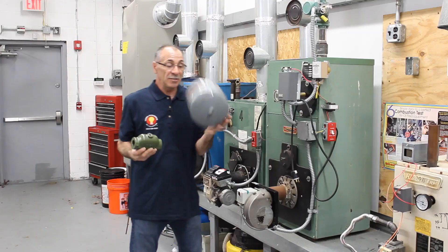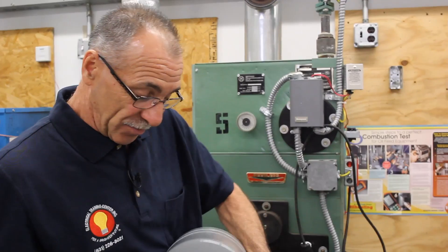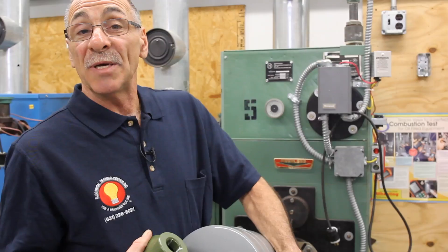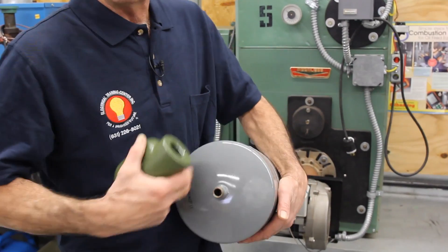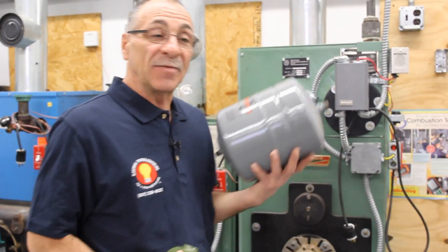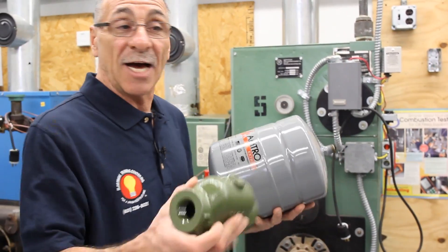This expansion tank has a half-inch thread here on the top side. This also must be doped, either with pipe dope and/or Teflon tape, and it has to be left in the vertical position for it to operate. We screw it on the bottom of the air scoop.